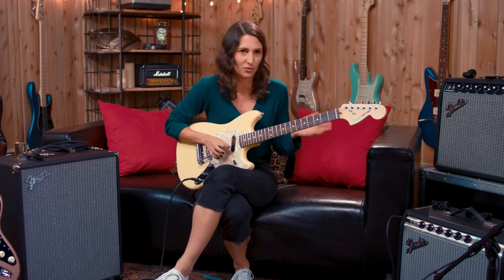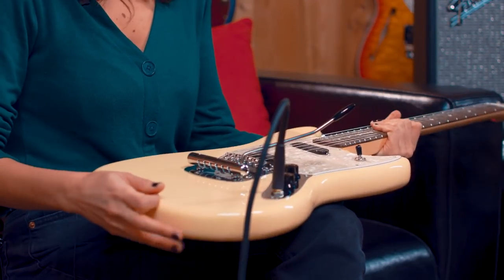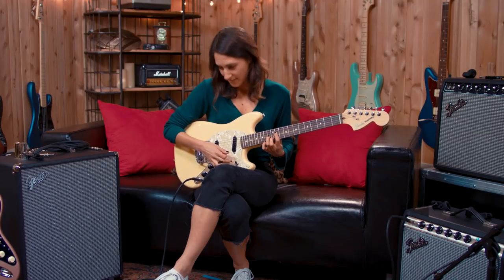I don't use tremolos a ton in my playing because I don't have a lot of guitars with tremolos on them. This is cool even just visually — it looks like a little rolling pin rolling over the strings, which is fun.